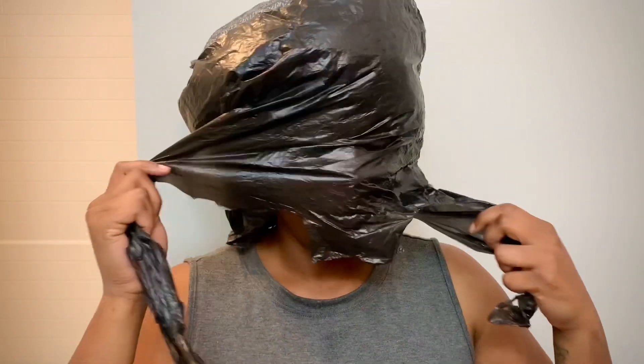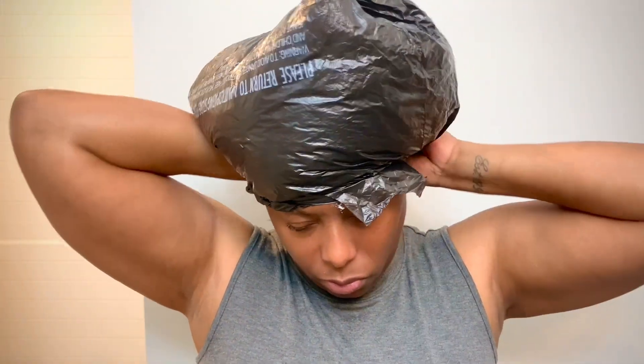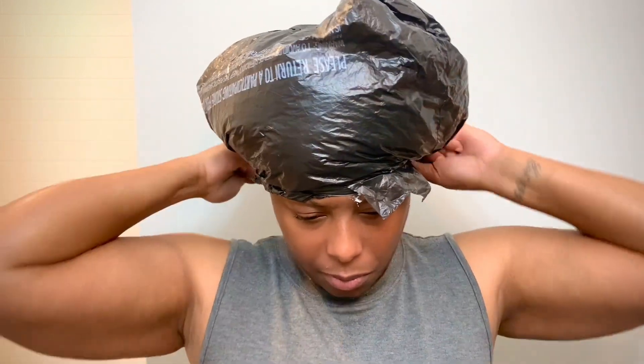I don't have a plastic cap — I ran out — so I'm going to show you an alternative I learned from Glam Fam TV on YouTube. I'm going to use this plastic bag that you can get at your local corner store. This is just an alternative to protect the hair, because even though you don't have a proper salon plastic cap, you can improvise. It was also a good opportunity to show you this alternative.